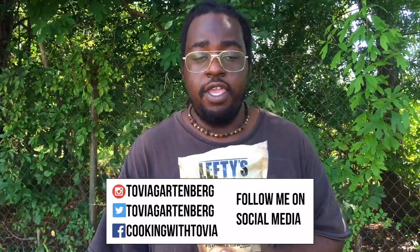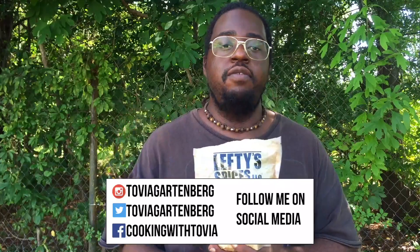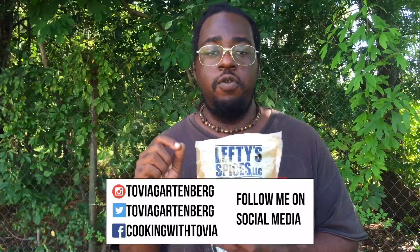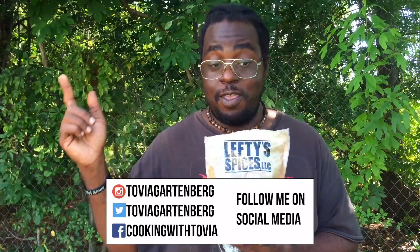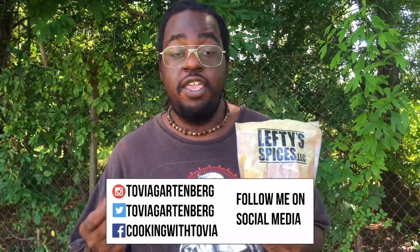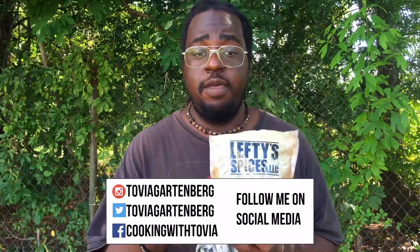Shout outs to Kelly's Cooking and Booger — they're both air fryer channels and they have amazing recipes, I'll link them below. Please subscribe to Cook with Tovia for new recipes on Mondays and Thursdays at midnight Eastern Standard Time. Please follow me on Instagram and Facebook, especially Instagram, because I have a lot of events and contests coming, as well as a schedule change. Let's go ahead and begin with today's demo.